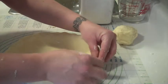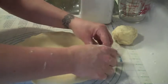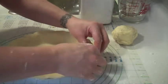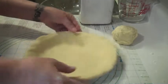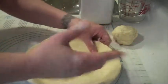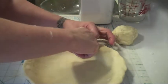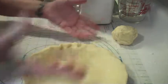As you can see, I'm building a little wall just by folding it in on itself. Once you have this, you can do whatever you want with the edges. Traditional fluting — take your finger and then your other finger, and you're going to pinch and pull the pastry like that. If you go all the way around with your fingers on the edge, that's one way.